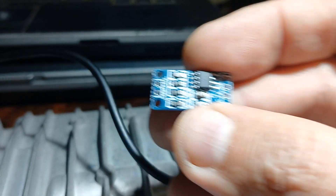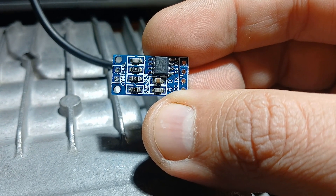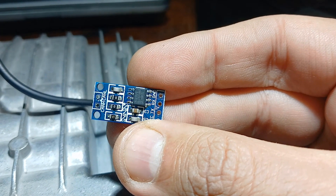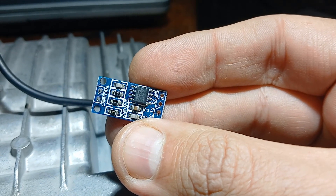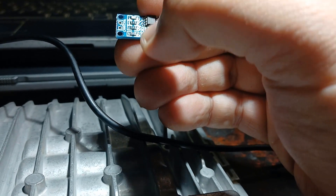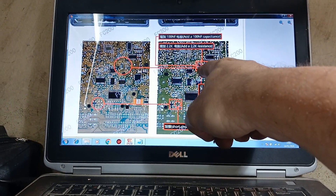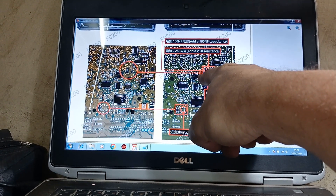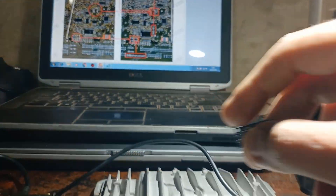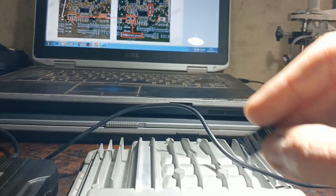That circuit is supposed to be a CAN circuit that has the same capacitor and resistance. Now I will look for that and compare the positions. I will see which leg the capacitor is connected to on that circuit, then measure the same on the computer and see the relationship between the capacitor and which leg it's connected to on the ECU itself.